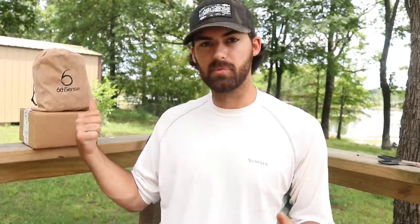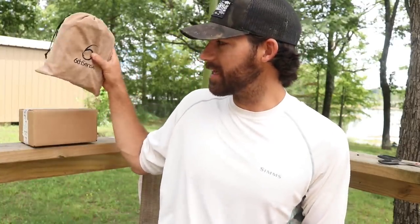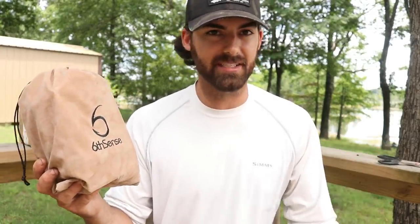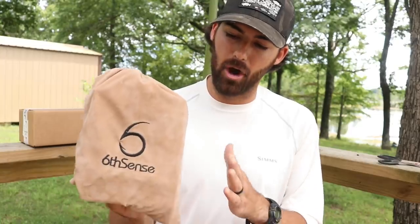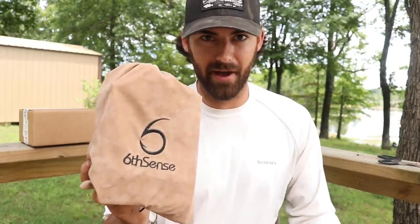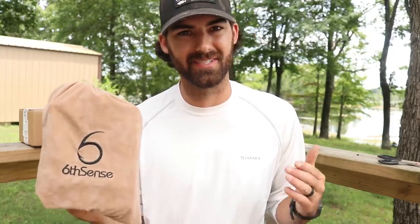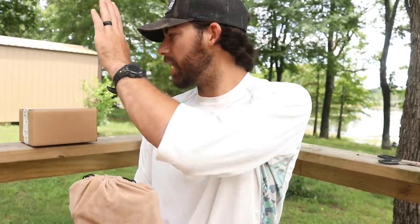I've got my premium Super Six Sack on hand and I've also got a box of brand new fishing tackle that just released and was just uploaded to their website. So let's jump right into this. The Super Six Sack is a monthly subscription-based fishing bundle sent directly to your mailbox each month from Sixth Sense Fishing. You get this at a discounted rate and it's loaded down with premium Sixth Sense fishing gear. I feel like each and every time I open this up it's an upgraded version of the previous month's box and it just gets better and better.